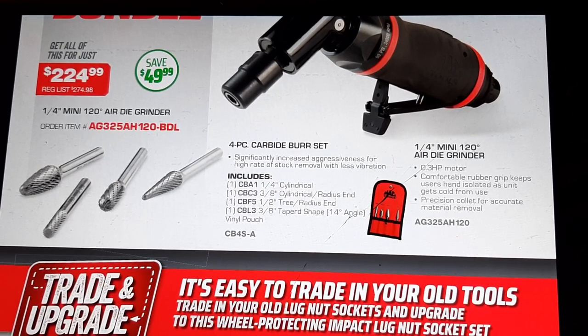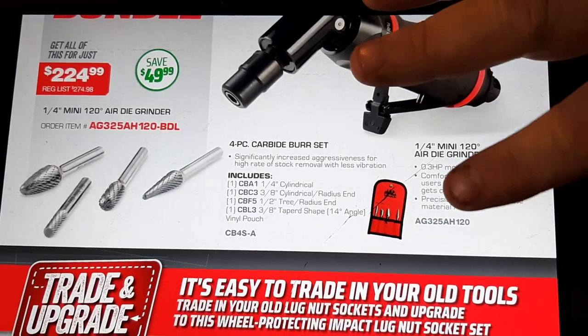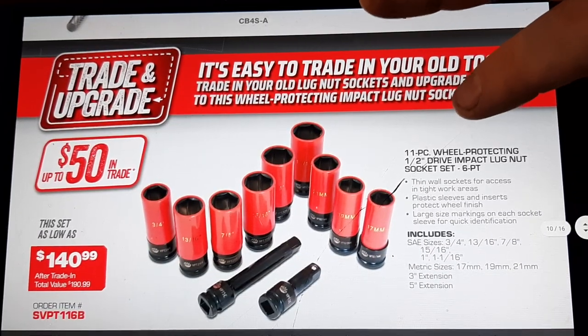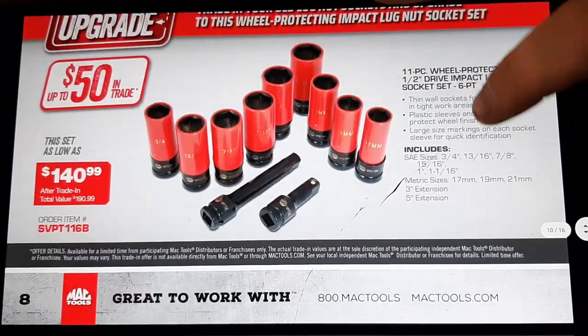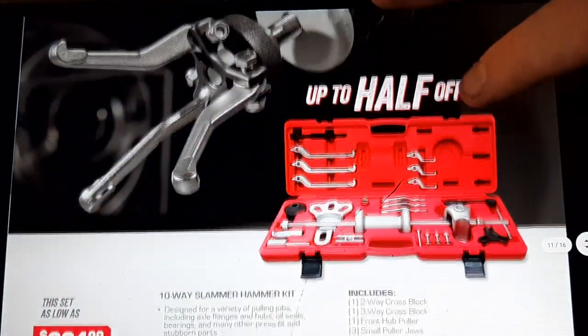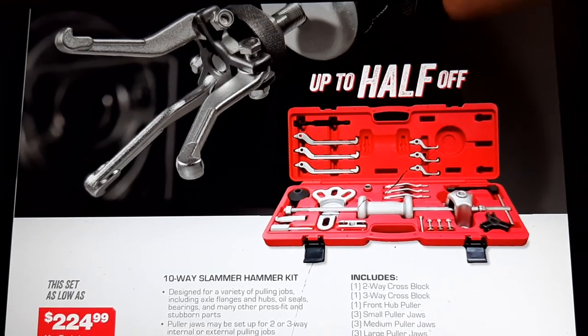Also, drill bits — I picked up this set the other day. Mac cobalt drill bits. I love the kit it comes in. Mac drill bits are warrantied 100% lifetime warranty. Moving along, we've got a lug nut socket set — coated sockets so they don't damage lug nuts. These are probably rebranded from Steelman, $149.99. I have this set right here — this was an OTC rebrand also.